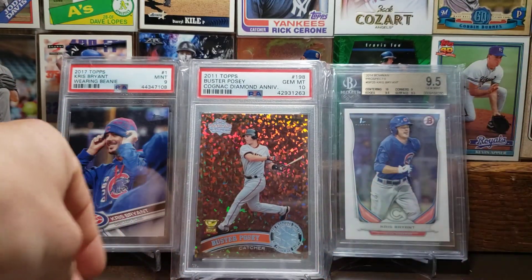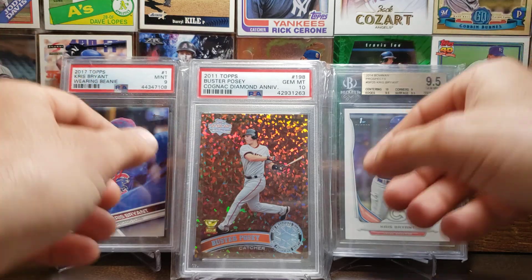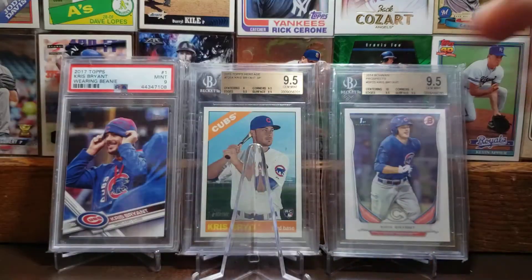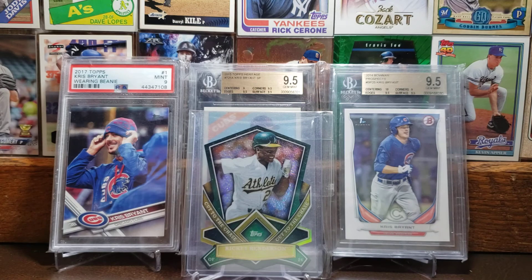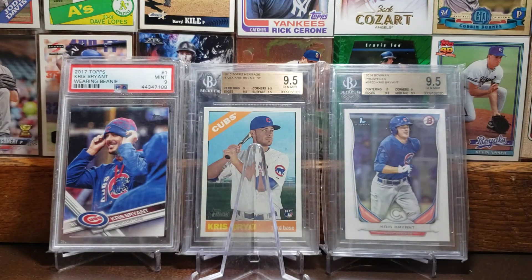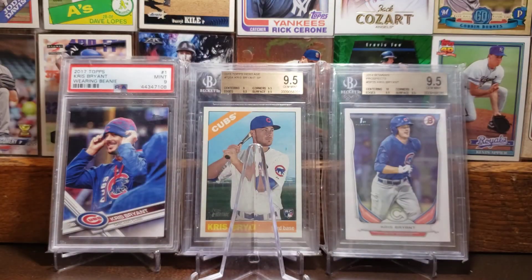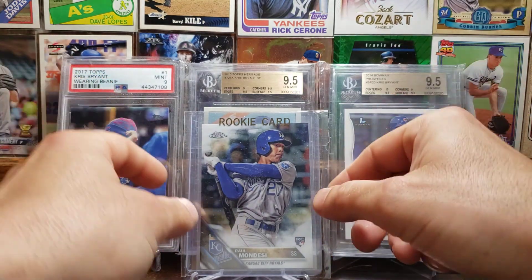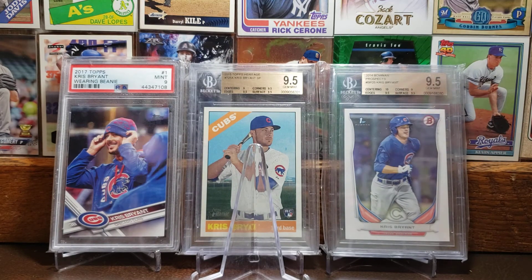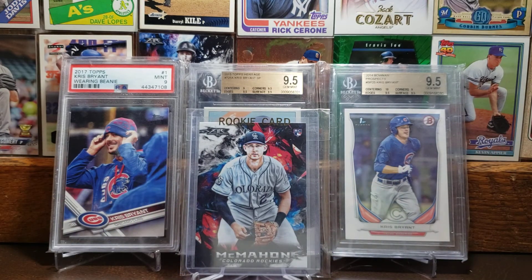And here we got the 2011 Topps Diamond Anniversary card of Buster Posey — I think the Hall of Fame might be in his future, we'll see. Here we got a 2013 Cut to the Chase Rickey Henderson. And we'll do a few more cards: here we got the 2016 Trey Turner Allen & Ginter rookie card, the 2016 Topps Chrome rookie card of Raoul Mondesi, and we'll end it with the 2018 Topps Fire rookie card of Ryan McMahon — this guy's put together one heck of a year so far, but nobody ever talks about him.